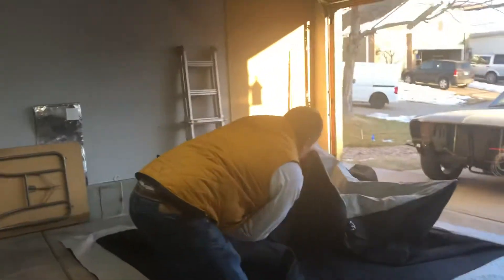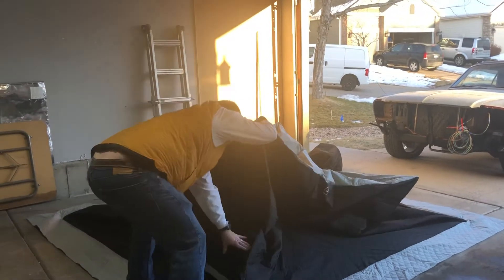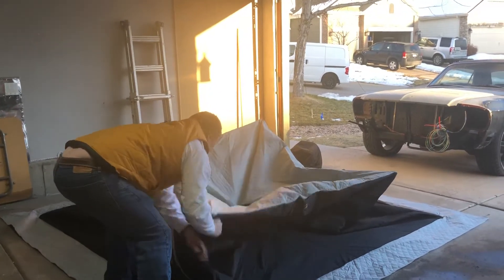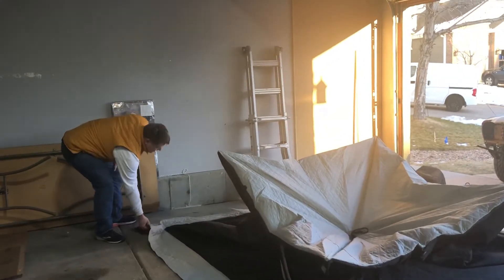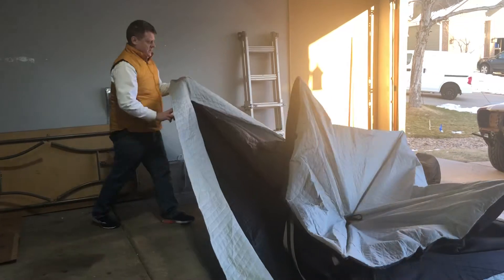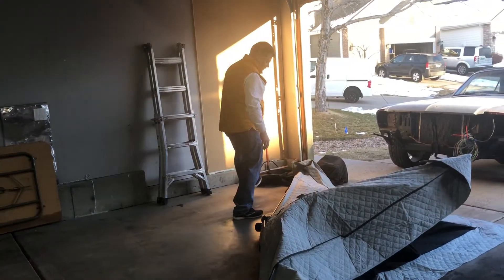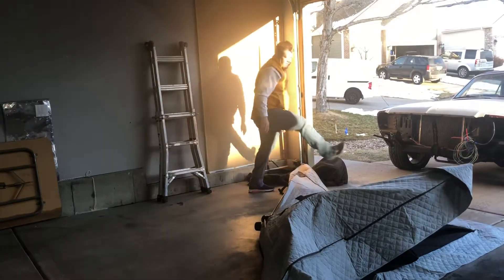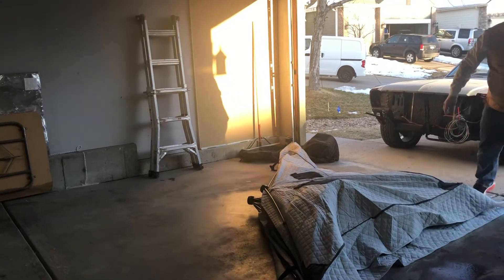It says in the instructions, fold it up like this to grab each corner. So what I'm going to do is I'm going to grab this corner right here and lay it like so, just like that.